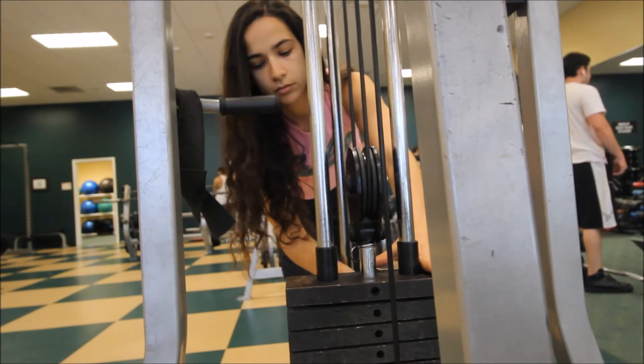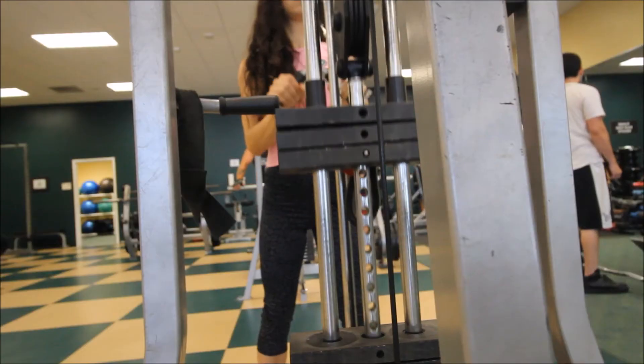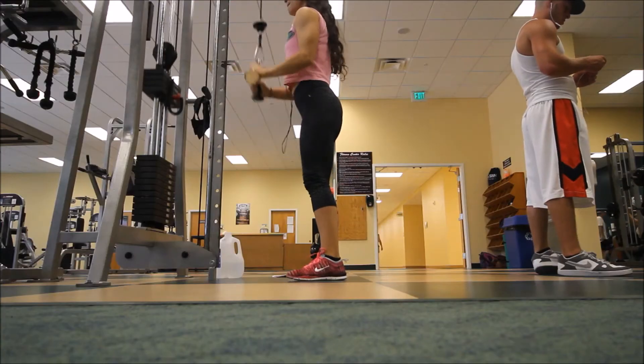I moved on to doing some tricep extensions with this V-bar, and I did the same thing with the weight — starting out at a lower weight and working my way up. I think I went from 30, 40, and 50 pounds here.